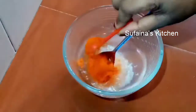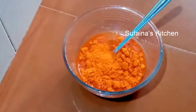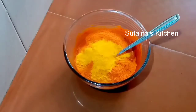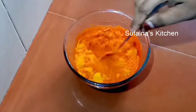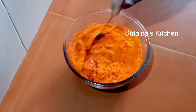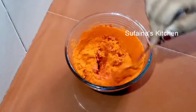I'll do this with a spoon. I'm ready to mix the masala. Let's mix the masala with 1 teaspoon.